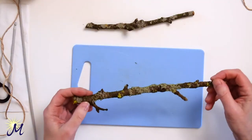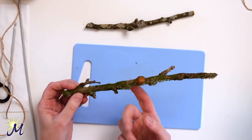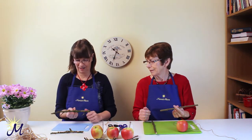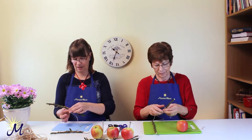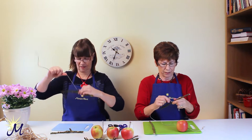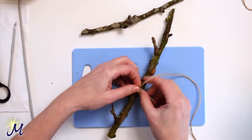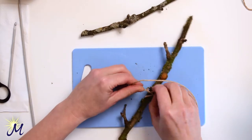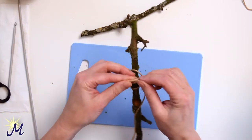Next, take your twig and put your finger underneath it to find the balance where you have as much weight on both sides. Then get your piece of string and tie it around just there. Wrap it around a couple of times, bring it around a couple of times, and then make a double knot.